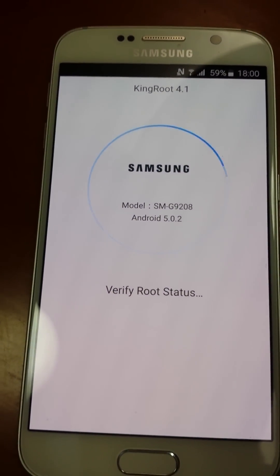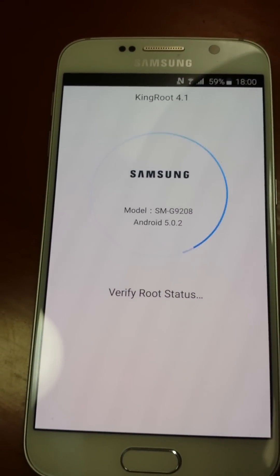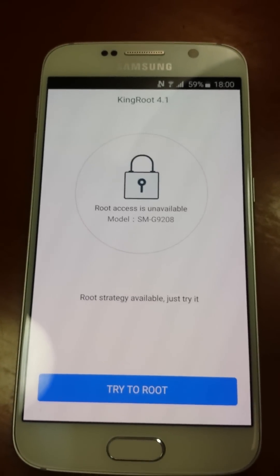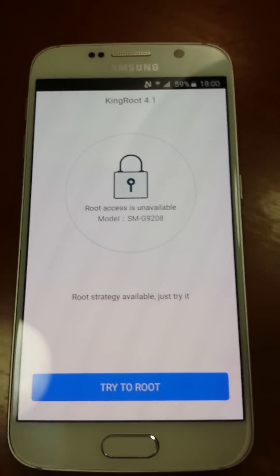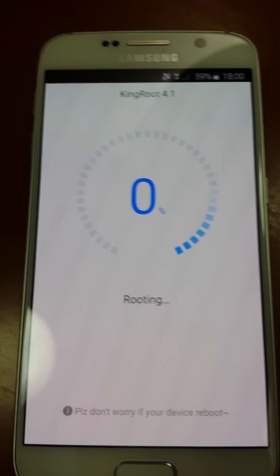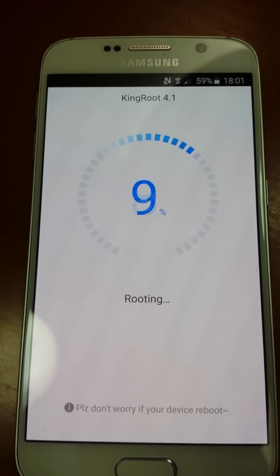Okay, check first. Variable root status — it's unavailable now. And let's try to route. Routing.